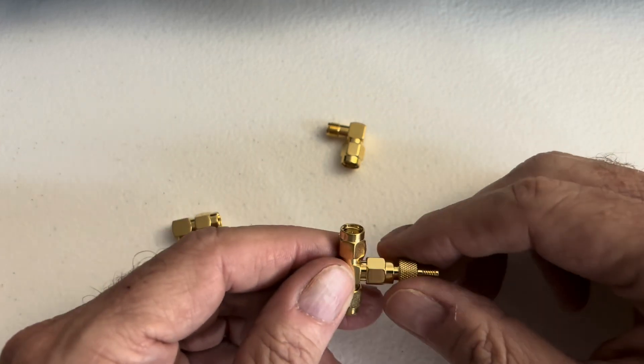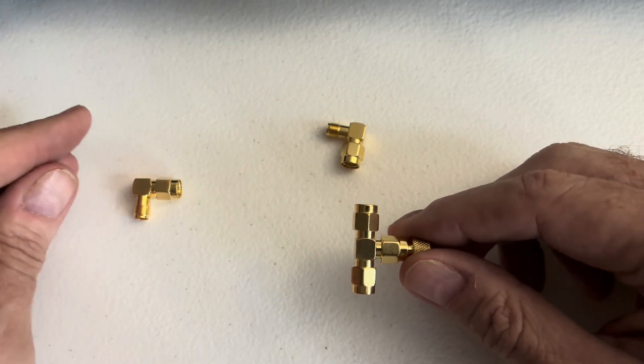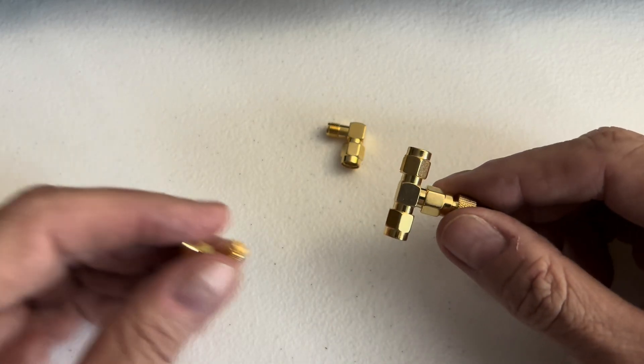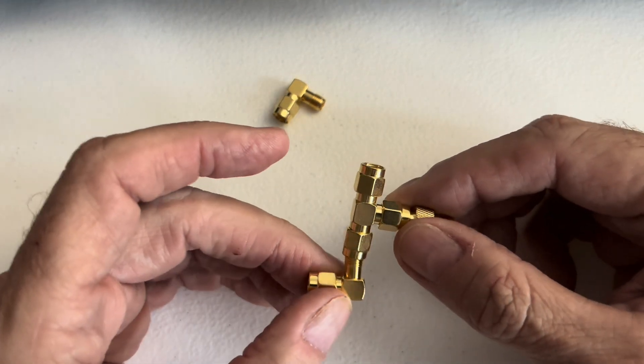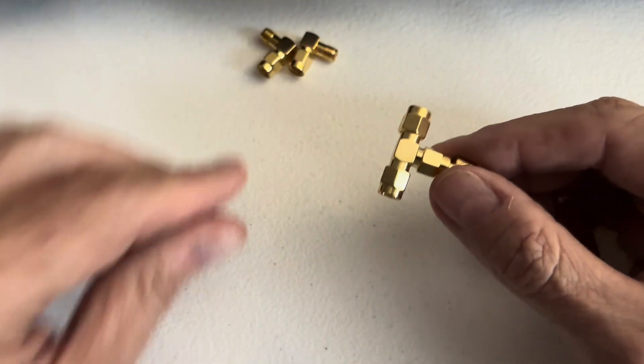I've got this T-connector and I'm thinking about doing a horizontal dipole antenna — not a true dipole, but you know what I mean. And then I'm thinking about maybe putting these on there and doing a dual vertical antenna too. So I'm going to try two different dipole configurations.